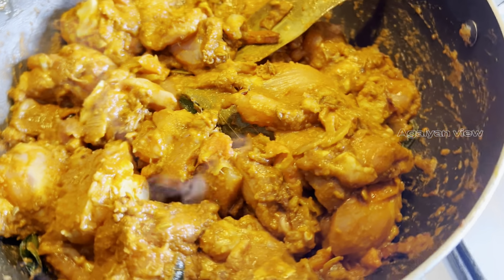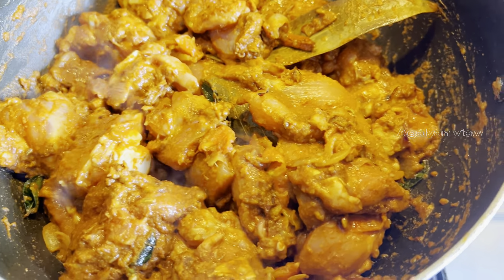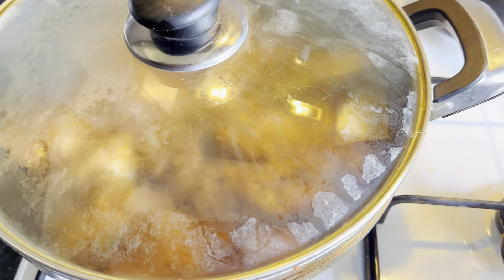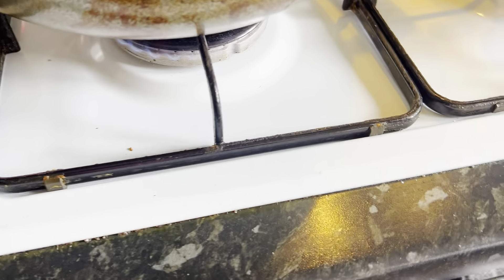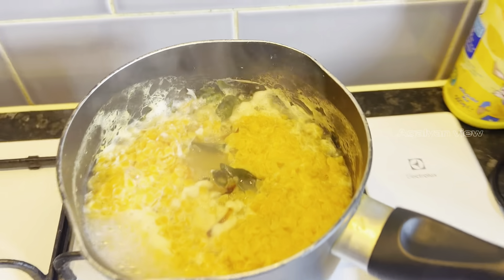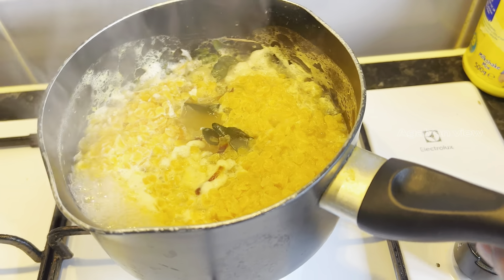Let's spread the chicken. The chicken is wet and will be wet. This is the medium flame. You have already finished the dish. I have to make the dish — the rice, the rice, the rice and the rice.